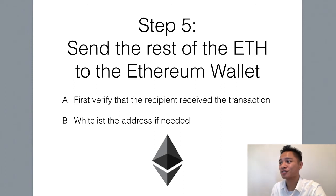The next step is to send the rest of the Ethereum to the Ethereum wallet. First you want to verify that the recipient received the transaction. Since it's my account, I know that it was sent, so it is verified. However, if you're sending it to somebody else's account, you want to verify from them first that they received it — you could have them email you or text you. Just make sure that they receive the small test transaction first before you send the rest.